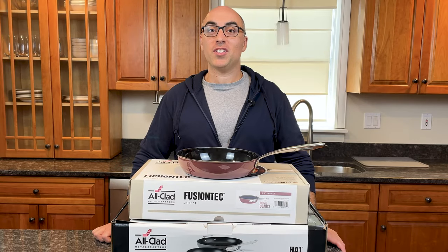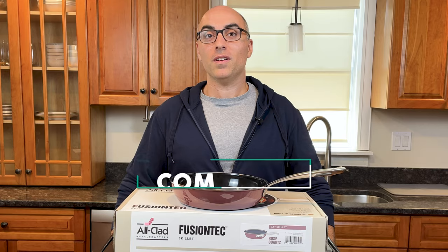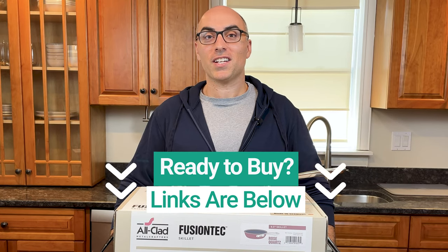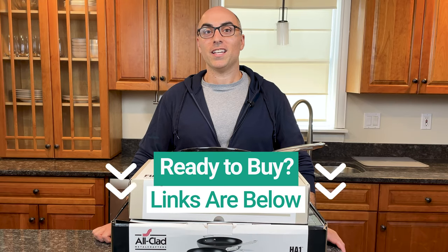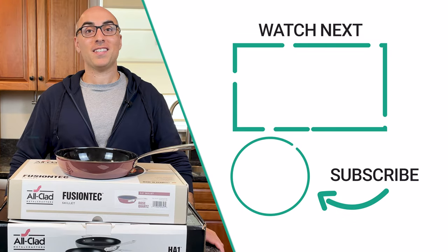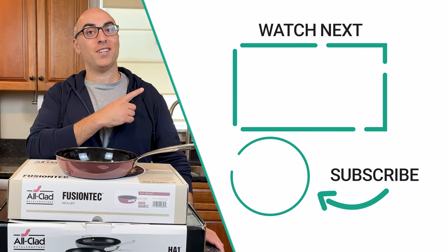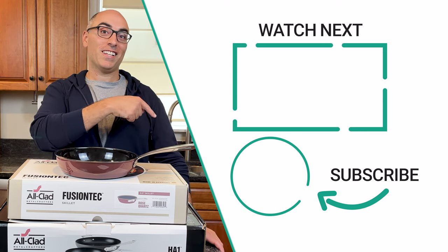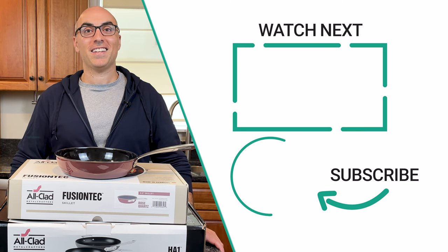If you have any questions about HA1, Essentials, or Fusion Tech, or need help deciding if they're right for you, let me know in the comments below. If you're ready to buy, I'll link to all of these collections in the description — those are affiliate links, so I will earn a commission if you click and buy, but at no extra cost to you. If you found this unboxing helpful, check out the video where I unbox another popular All-Clad collection, and don't forget to subscribe. Thanks for watching.